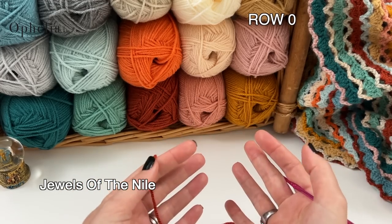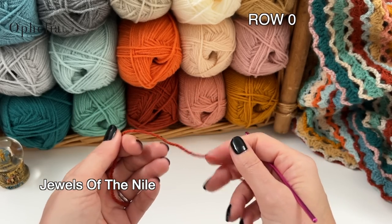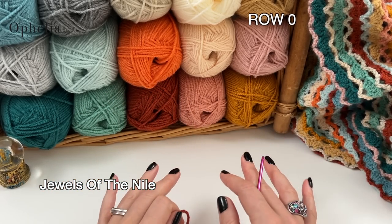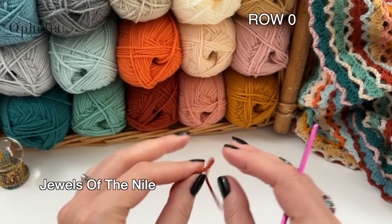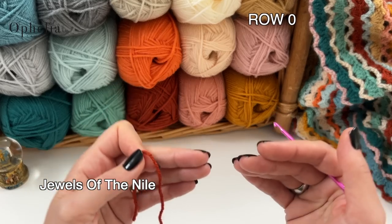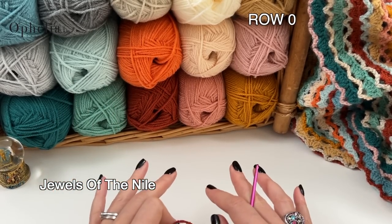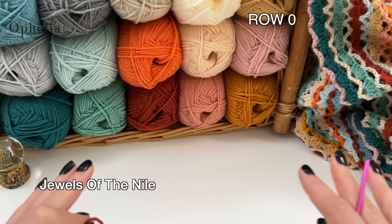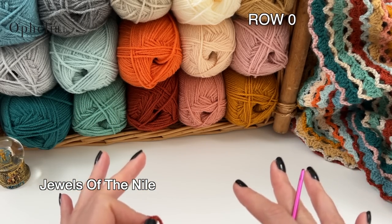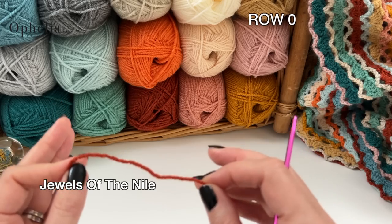To get started before week one, we are going to do row zero, which is in cinnamon. Row zero consists of a chain and the first row of double crochets. Please don't replace it by doing foundation double crochets — we need this row to adhere week one and also to adhere the border. This row will either lie flat or go a bit wavy; if you use a foundation double crochet, I will guarantee it goes wavy. Using a smaller hook might reduce the waviness.